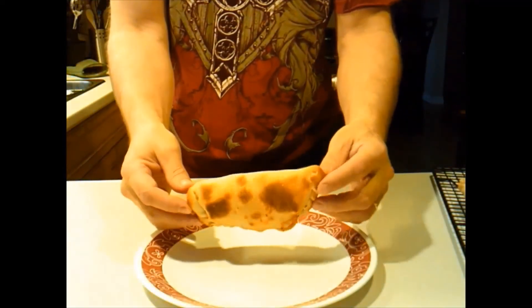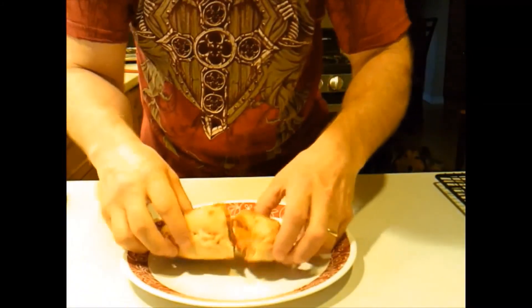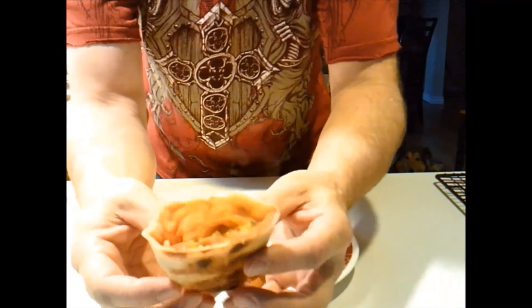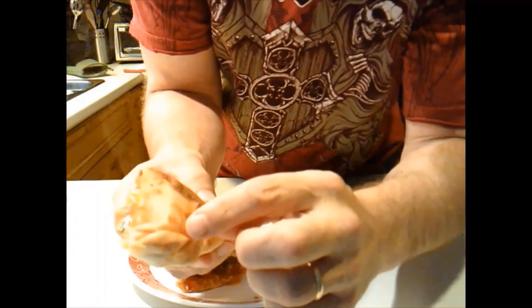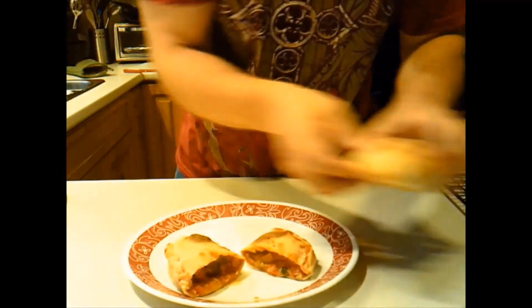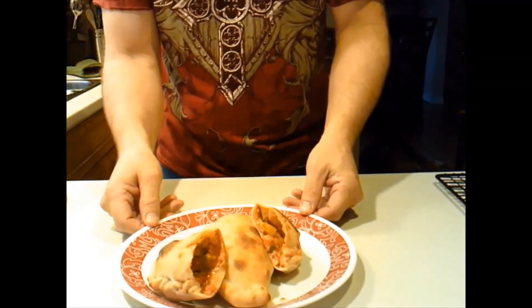There it is. And you can see what it looks like on the inside. You can put anything you want in there — just seal it up. Even if it doesn't seal perfectly, like this one here where the sauce ran out while I was trying to seal it, it still worked out. How does it look on a plate? Thanks for watching.